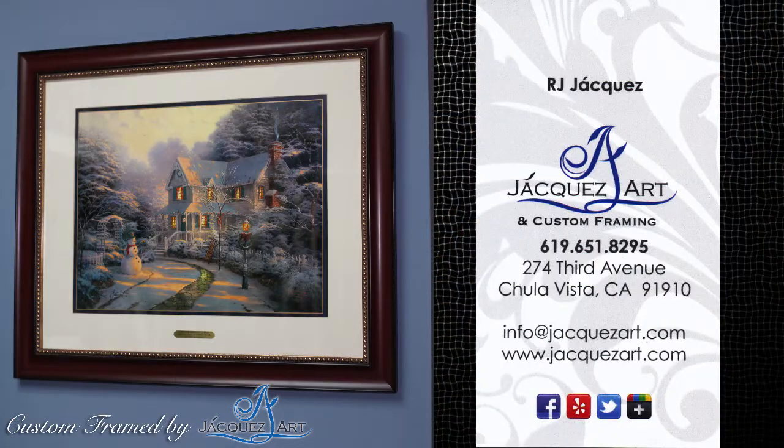This is RJ from Hockes Art and Custom Framing. We're in Chula Vista, California. If you have any piece for us to frame, we're at 274 3rd Avenue here in downtown Chula Vista. Thank you.